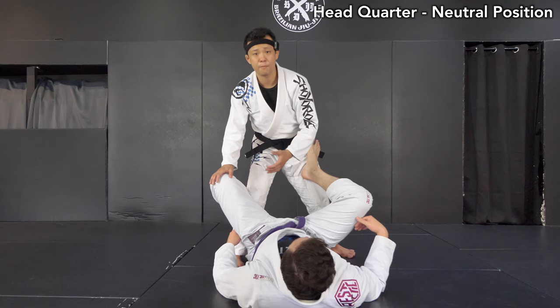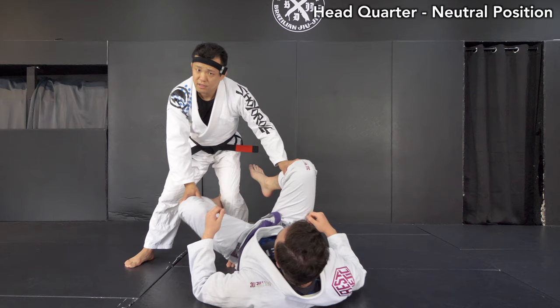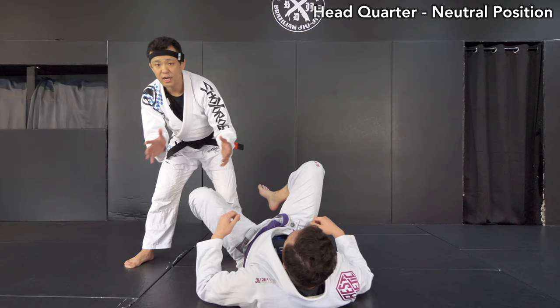A lot of people — most people — really like to do guard passes on the left side, like Nika, Triangle, Electra. But his case is really unique. He comes from the opposite side, either because he may be a lefty or just tactically and strategically he wants to play the weaker side of his opponent, like Murillo Santana, as I showed you in other episodes.